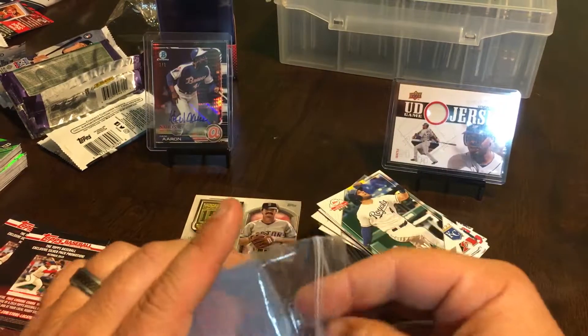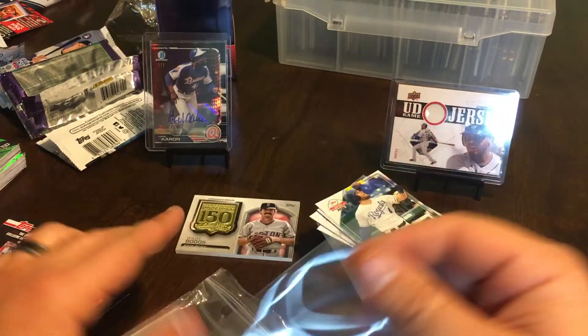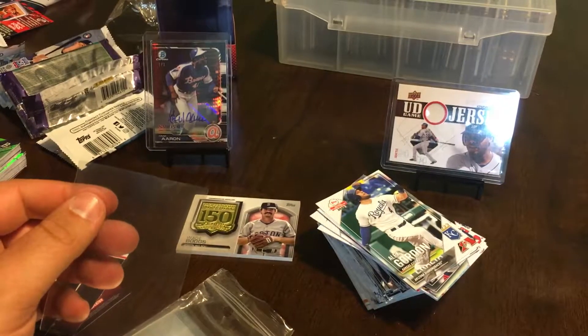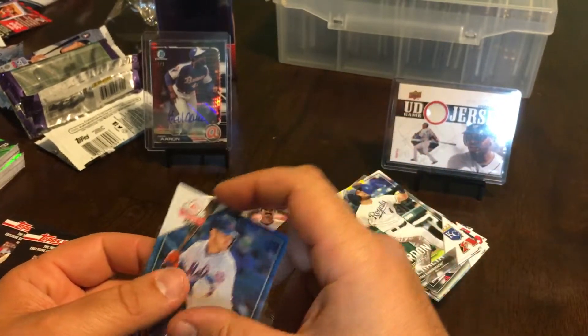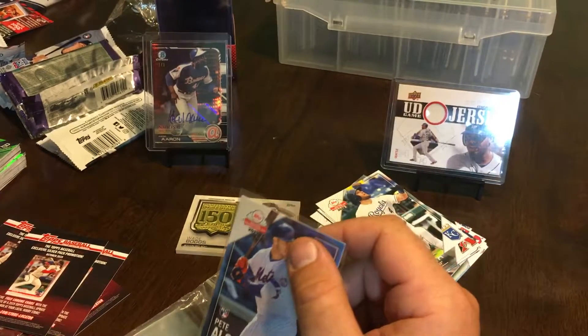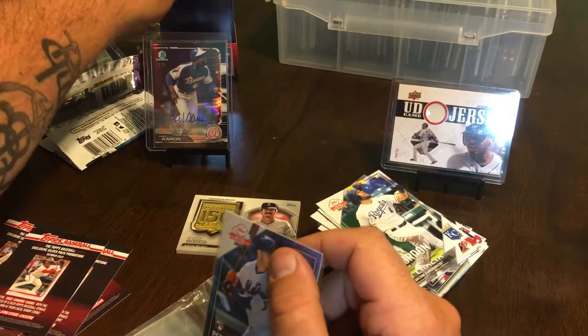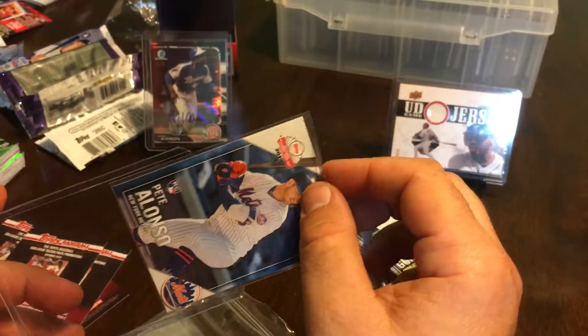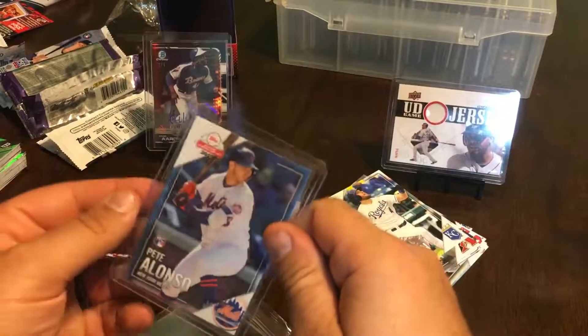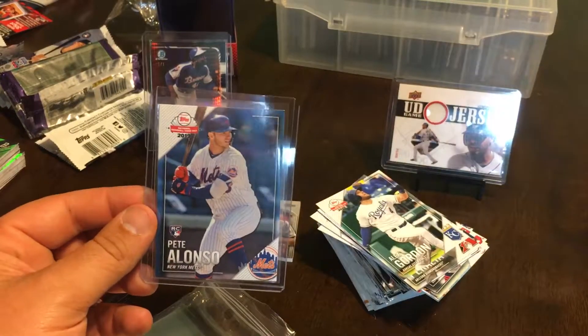We're gonna top-load her up anyway. Alright everybody, I appreciate you watching, thanks for stopping back by again. Happy National Baseball Card Day — we'll catch you next time back here on Beard Loves Cards. Please don't forget to drop a like, hit that subscribe button — I would really appreciate it. We'll see you next time. Goodnight.